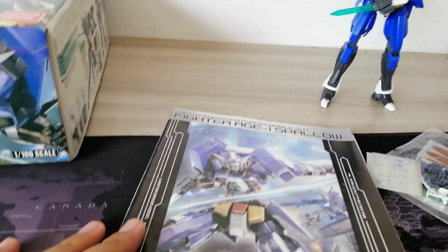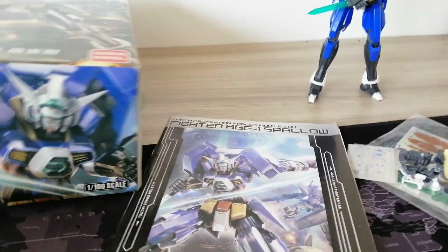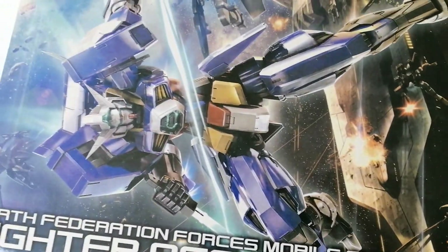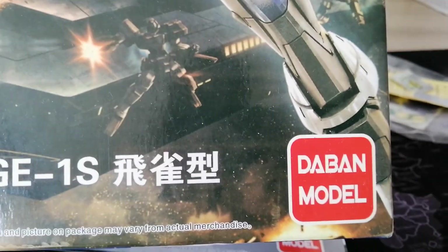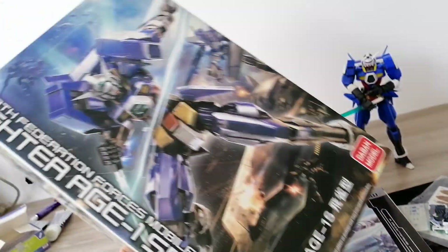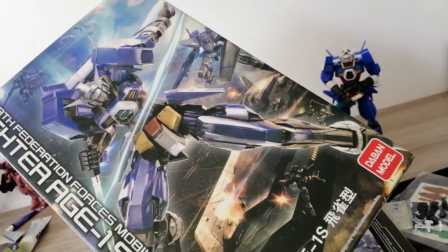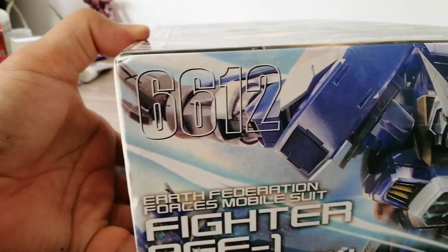Over here we've got the Fighter AGE-1 Spallow. Here's the box. This is a Daban model bootleg. I can't remember off the top of my head — it's been like five or six years since I bought this. It's probably a small box like this, anywhere between eight to nine dollars. It's a 1/100 scale, and it is a bootleg.